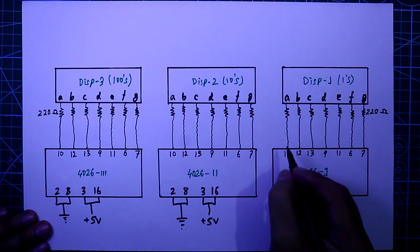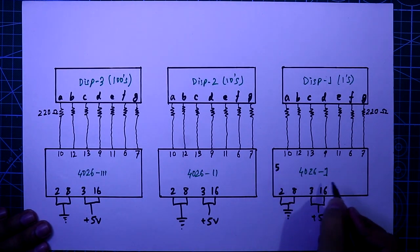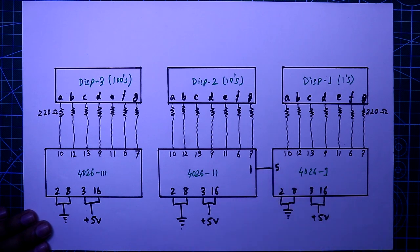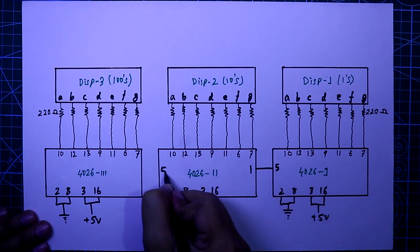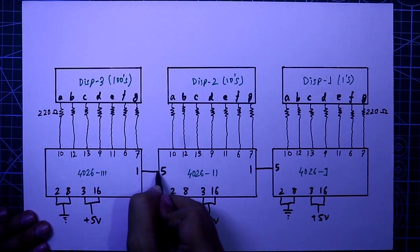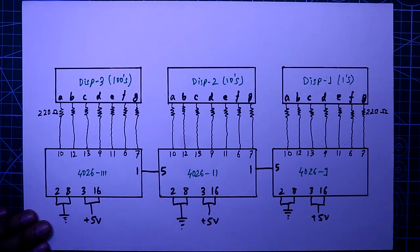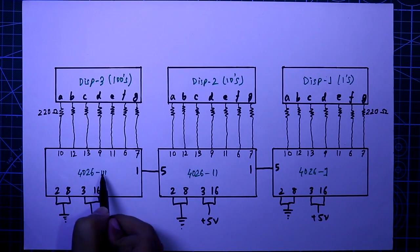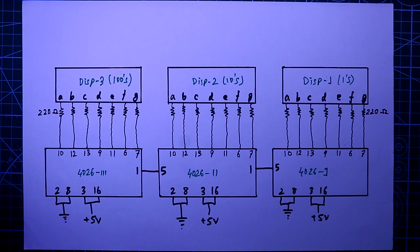Pin number 5 of the first IC is connected to pin number 1 of the second IC. Pin number 5 of the second IC is connected to pin number 1 of the third IC. If you need more displays, pin number 5 of the third IC should be connected to pin number 1 of the fourth IC.